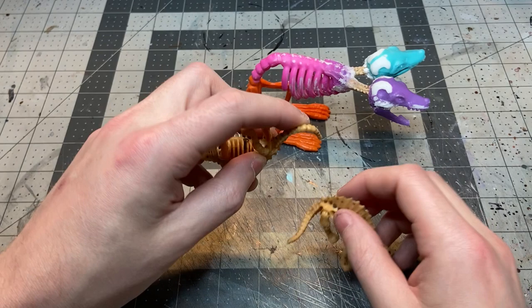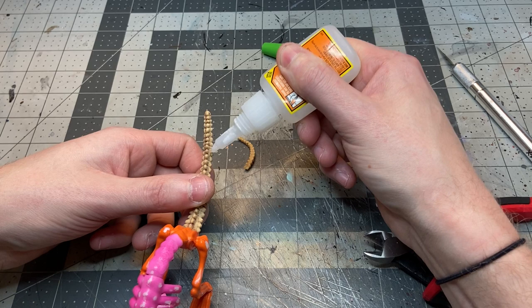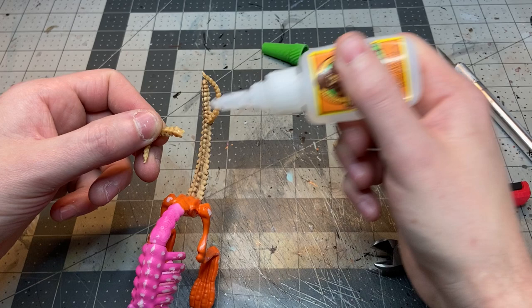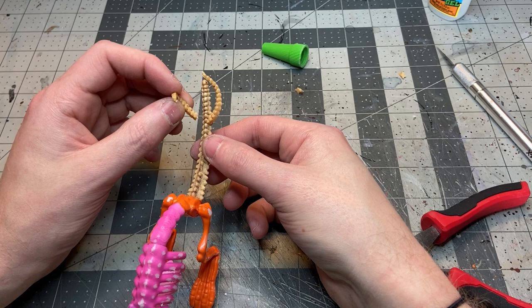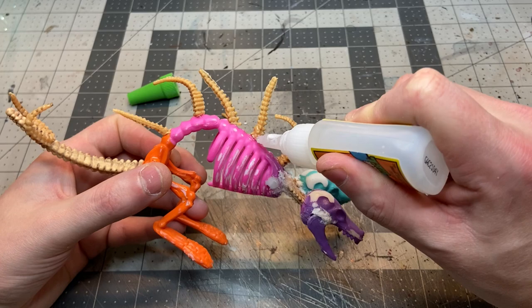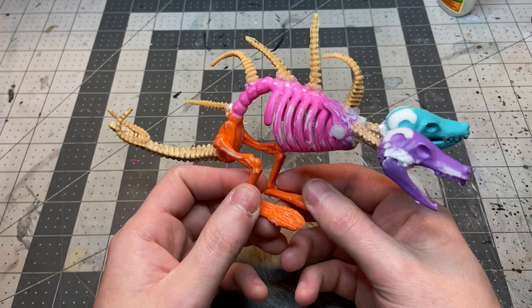Throughout this project I use super glue as well as baking soda to get that instant reaction. I also wanted to add more interest to the tail, so I grabbed some other little dinosaur skeletons from Walgreens during Halloween time, clipped a couple of tails off, and glued those at the end of the main tail to give it a forked trident look. I then leaned into that even more and added a bunch of tails all along the spine to create an interesting ridge instead of just a long blank area.